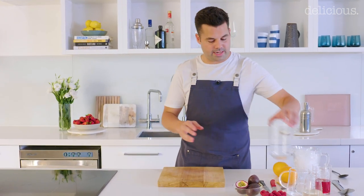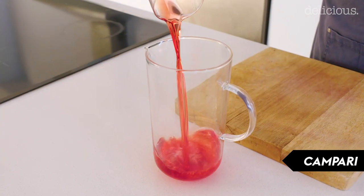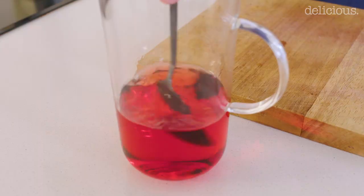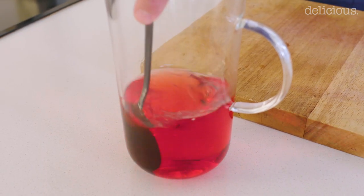So first of all, for a standard Negroni mixture — I love them because they are equal parts of three ingredients, so really easy. First of all, some Campari, equal measure of gin, and the same of Vermouth. Just mix it together and that is your pre-mix done.